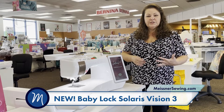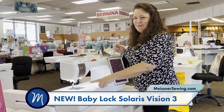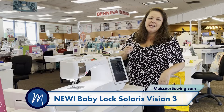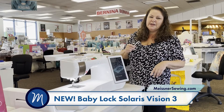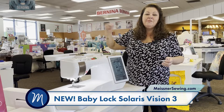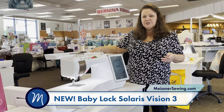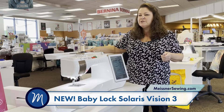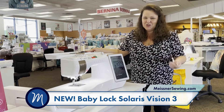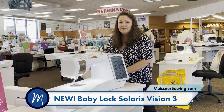Some of the features I've loved about all the Solaris machines are the 13.1 inches of throat space — it's an amazing area to work in. I've always loved the antenna that gives us such better thread delivery. Now I don't have to take off my lid because it goes back and houses it with easy magnets, so it's just great.